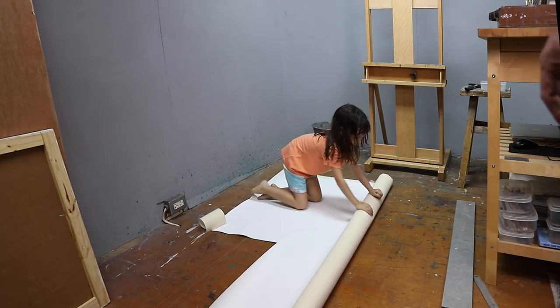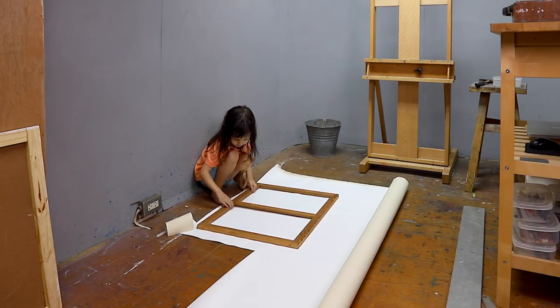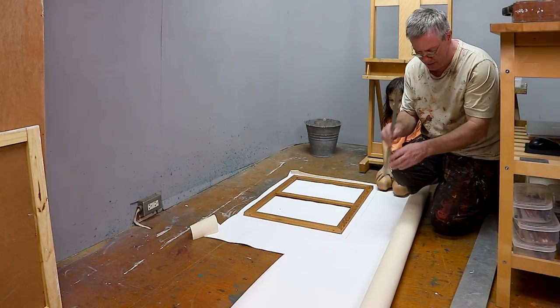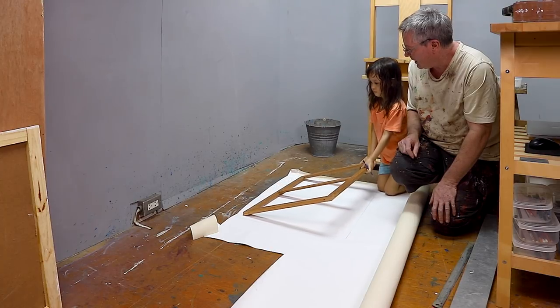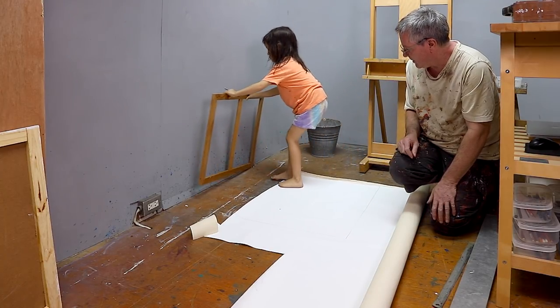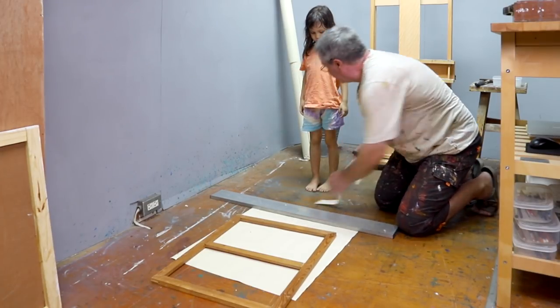I am unrolling the canvas. It's made of cotton and it's got a white primer so it's nice to paint on. We need to cut the canvas, but daddy will cut it with a knife because it's sharp and dangerous.